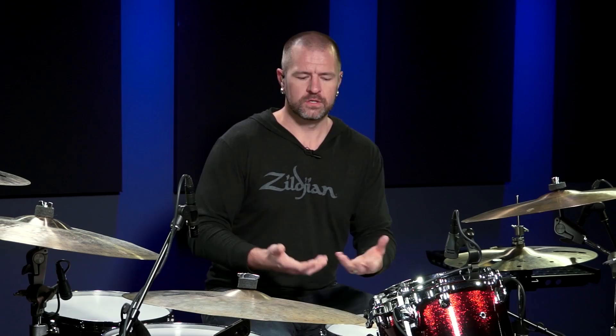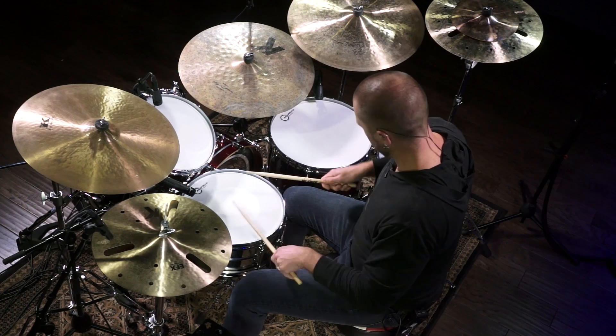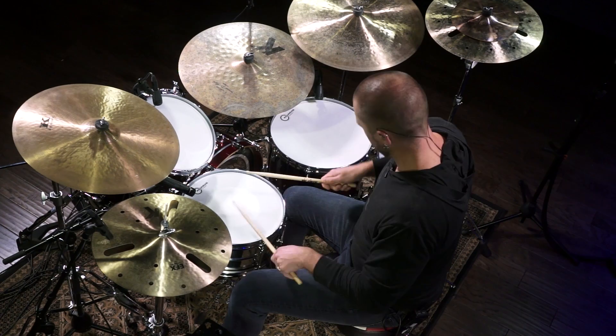As you get accustomed to doing this, you'll be able to throw other stickings in there. Instead of taking just one sticking, you'll pick two stickings. Let's do like a six-stroke roll — again, it would sound like this. If we take something like that, that's gonna be our song ender, our trash can moment. I'm gonna pick a few ways to play it and then just put it around the drum set. Pick something you're comfortable with, though. Let me demonstrate this.